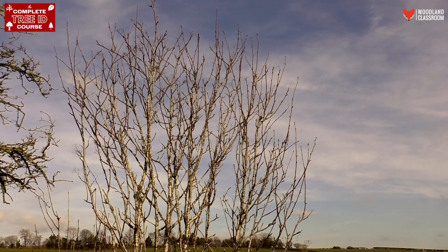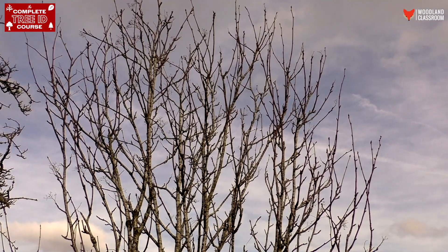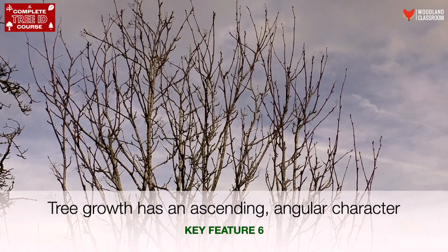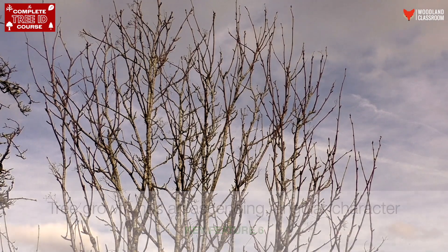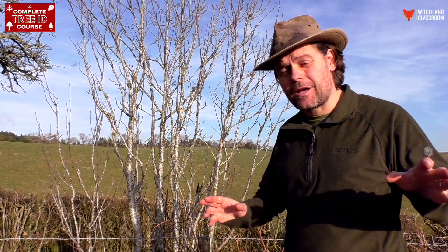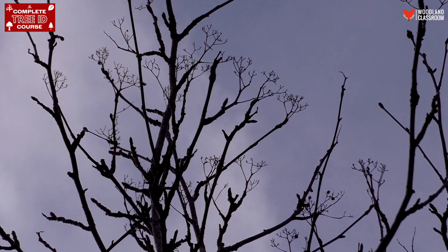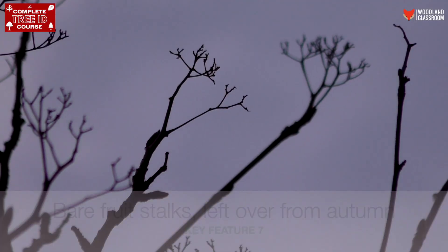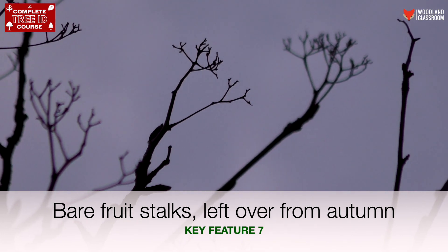One thing I'm noticing as I look at the silhouette of this Rowan tree is how all the branch growth is pointing upwards — it's all diagonals, not many curves. If you think of something like an ash, the branches tend to curve down and then up again, they sweep up in a curve, but there's none of those curves here — it all looks like angles. There are also old stalks left over from where the berries were last year, which make quite a distinctive silhouette in some of those top branches.